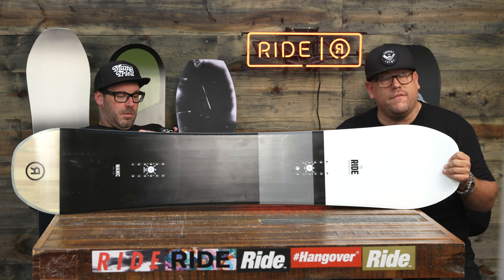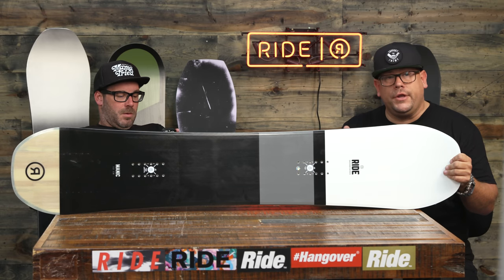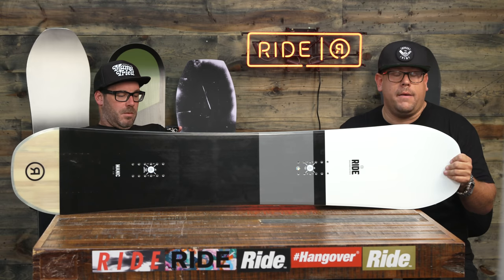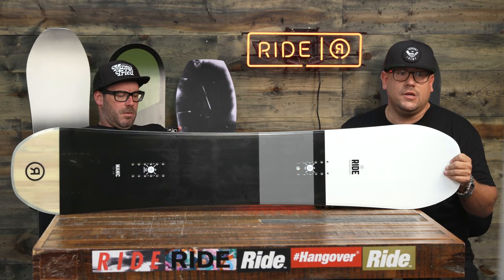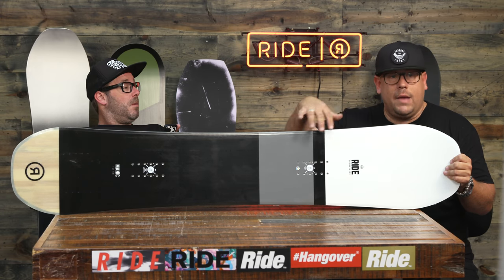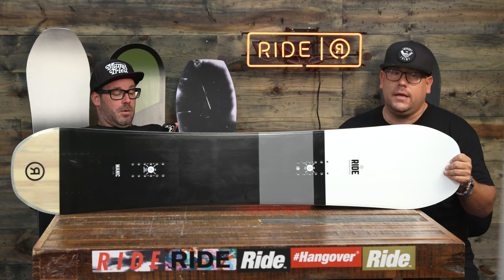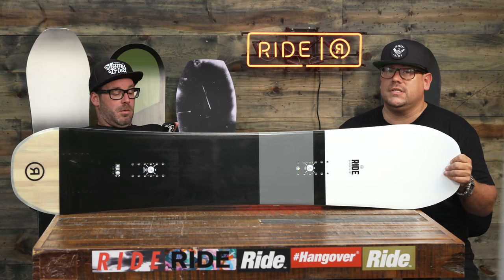We've got linear carbon strips that run the whole length of the board, adding to the pop and feel, so you've got real good edge control and real pop going on. Single impact plates underneath give you a little less cushion but still an ample amount of protection under your feet. This board is packed with enough tech to perform anywhere your riding wants to take you — the new Manic for 18/19. Check it out at ridesnowboards.com.